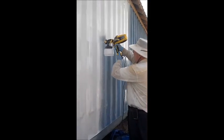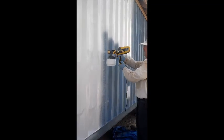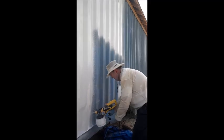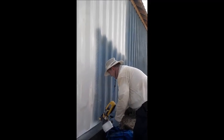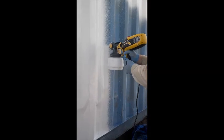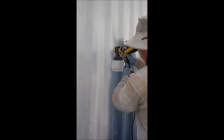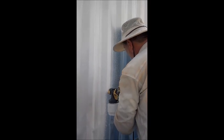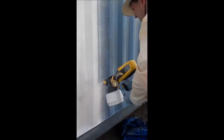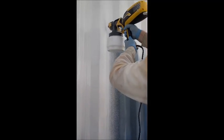A note in the instructions stresses that two layers or two coats of the product need to be applied to the surface. As you can see here, each stroke that I am making I am overlapping by half the previous stroke in order to get that double coat or double layer. You will notice that there is no overspray, therefore I am not wearing a respirator as long as I am outside in a well-ventilated area.